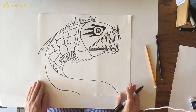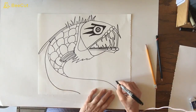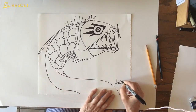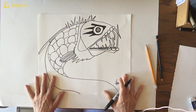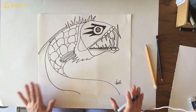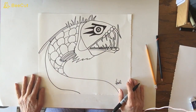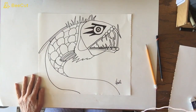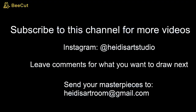And we have our sea monster. You have room on this one to sign it, so find a spot and sign your name. If you want to draw anything else in here feel free — this is your art. Be sure to like my YouTube page, and I want to see what you did, so send me pictures of your sea monster. Until next time, bye!